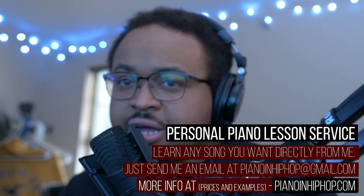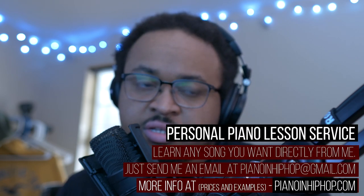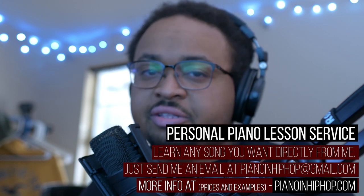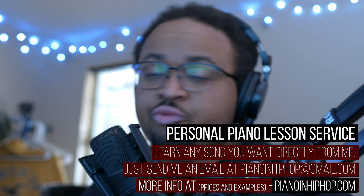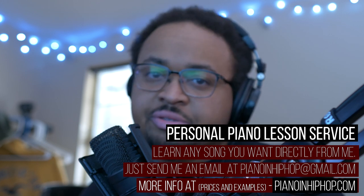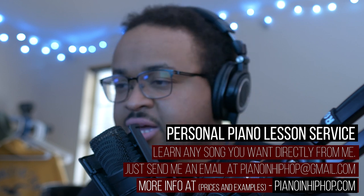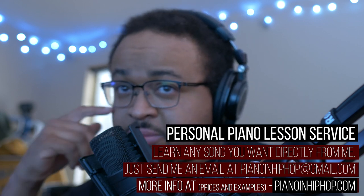I also have a piano lesson service where you can get any song you'd like done just like I did now. If there's a song you're wondering how to play and you want me to go over it, I'll figure out the song and send you a video back. Check that out at pinonandhiphop.com or email me at pianoand hiphop@gmail.com.